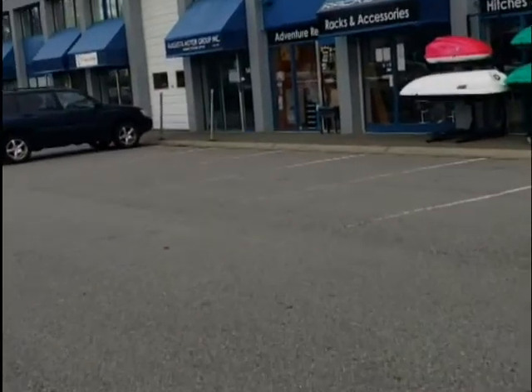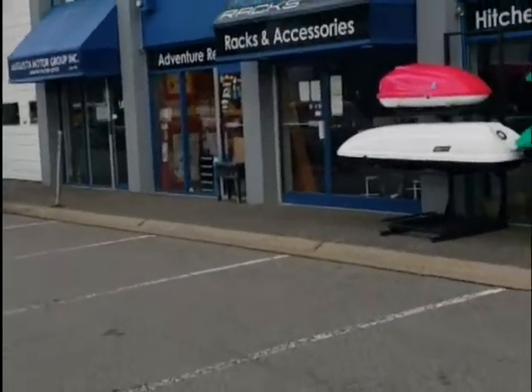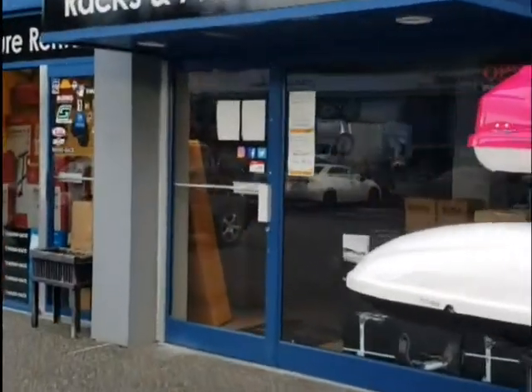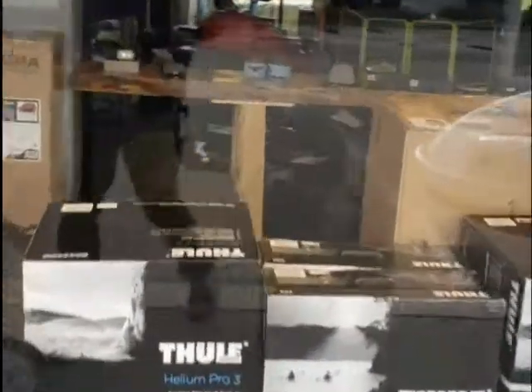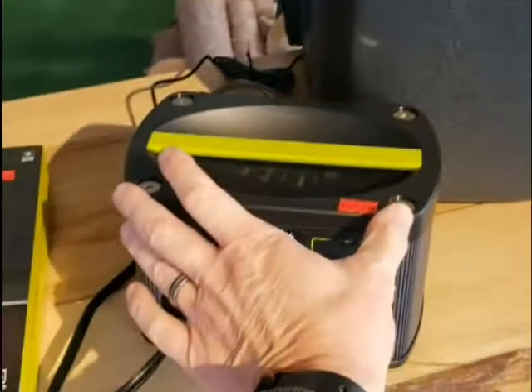The question is: did that little guy manage to power that fridge all night long? 5 to 5 is 12 hours, plus 6, 7, 8 — so we're about 14 hours plus on that Waban cooler. Let's zoom in and see what we've got — looks like 25% left, and it's still going.